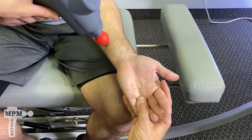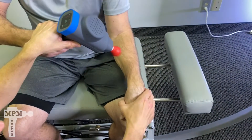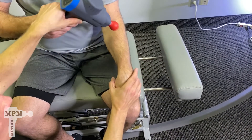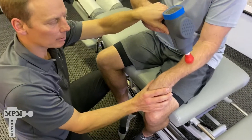Once you complete the front and the back, turn over — extend and flex the wrist, stretching the muscle. Follow the same pattern on the front and the back.